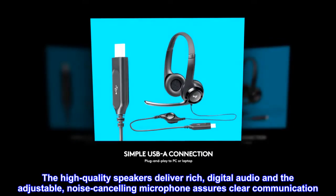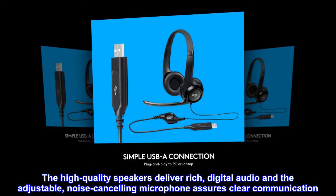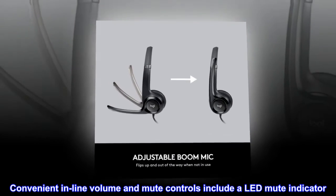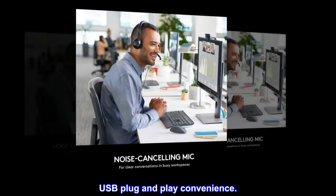The high-quality speakers deliver rich digital audio, and the adjustable noise-canceling microphone assures clear communication. Convenient inline volume and mute controls include a LED mute indicator. USB plug and play convenience.